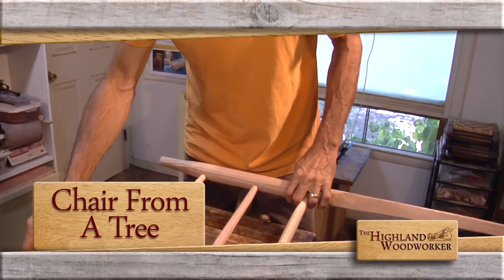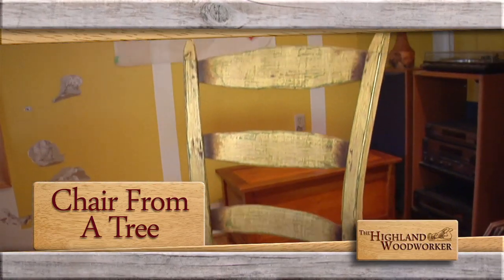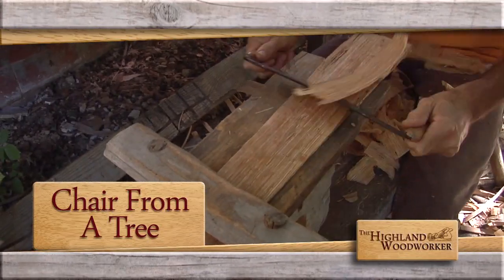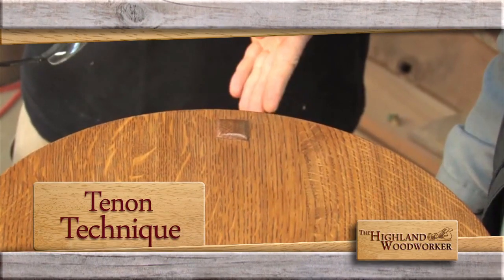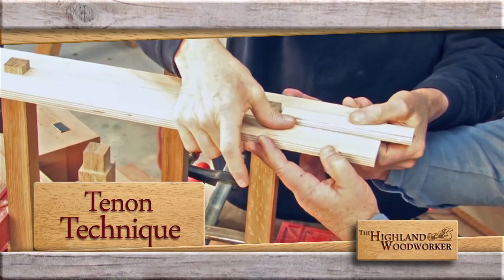When everything in my tray bounces, then it's down. Building a chair from a tree? Post and rung chairmaker Tim Hintz invites us to his outdoor shop to explore this exciting process. Making through tenons can be a tough concept to grasp. Popular Woodworking's Bob Lang has a technique you'll want to see.